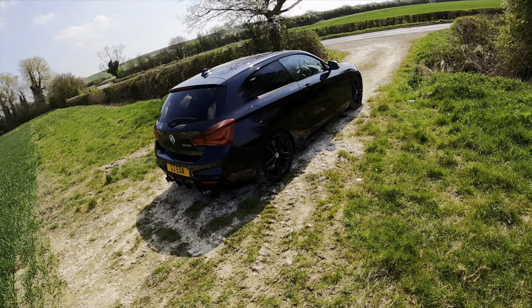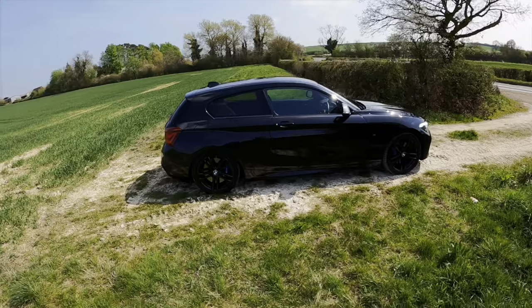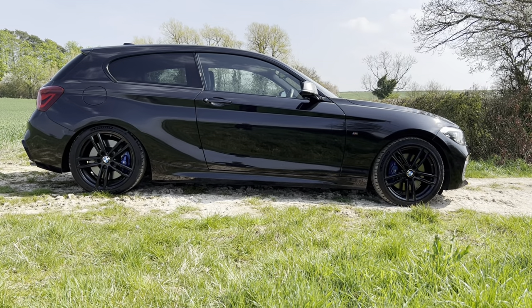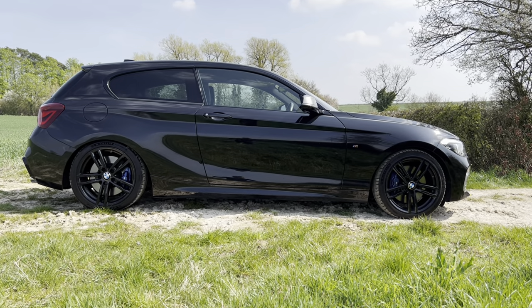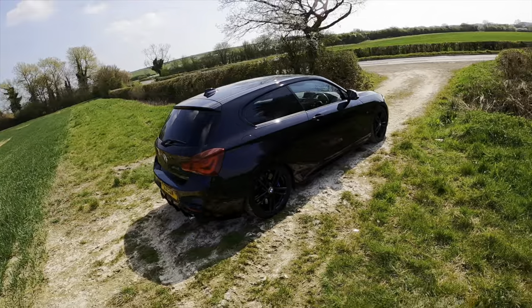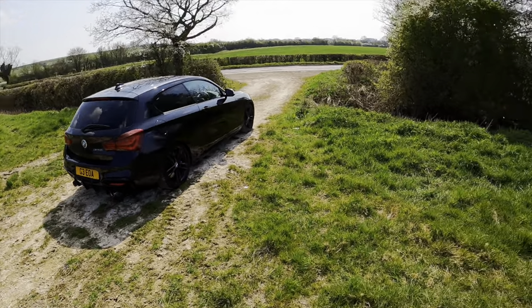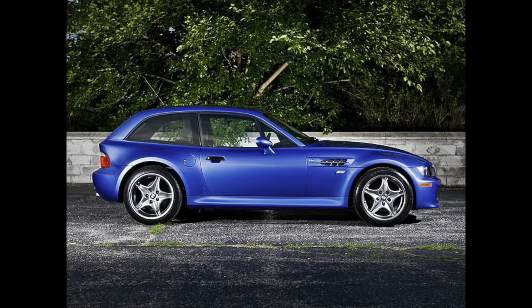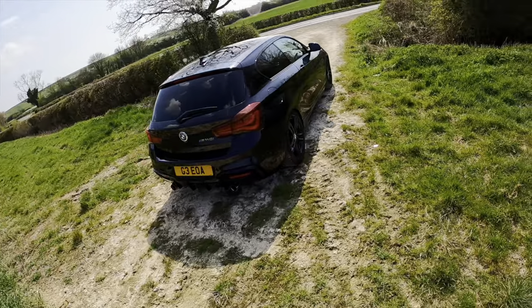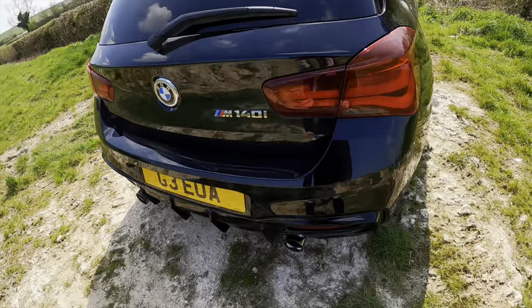Some of you eagle-eyed viewers may have noticed it's not standard, and that is because it is modified. If you come to the side it might become apparent because if you look at it, it's squatting quite low. I think it's running 15mm H&R lowering springs, which definitely looks nice because it kind of reminds me of the Z3M Coupe, which is a very beautiful design in my opinion.